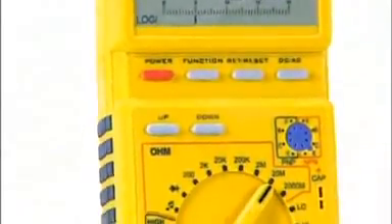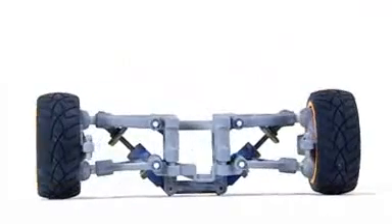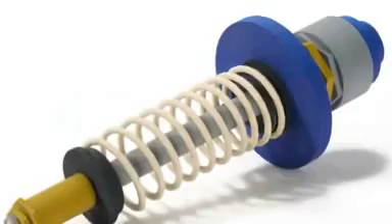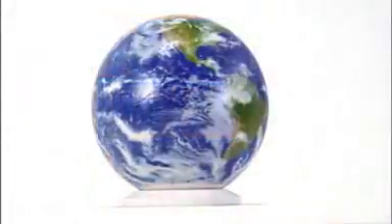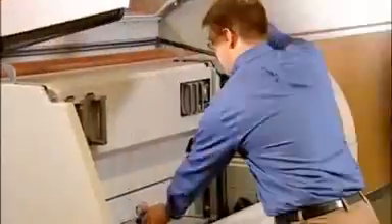Now you can create the highest quality 3D models faster and on a larger scale than ever before. The ZPrinter 650 is a best-in-class, high-performance 3D printing solution for the most demanding applications. Delivering large parts, premium color, and high resolution, this all-in-one machine also fits comfortably in any office environment.